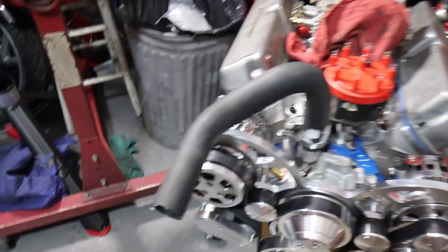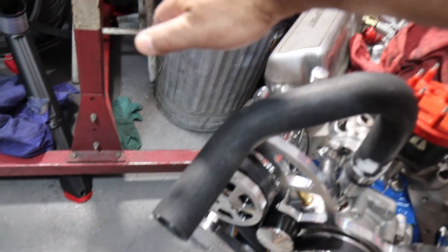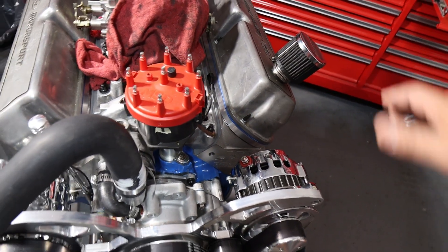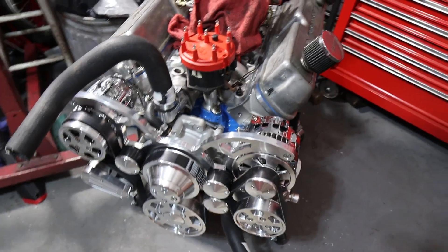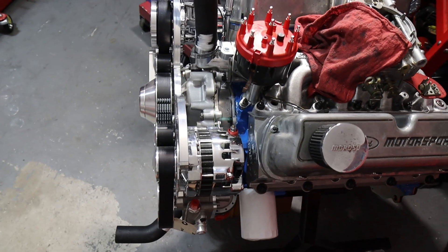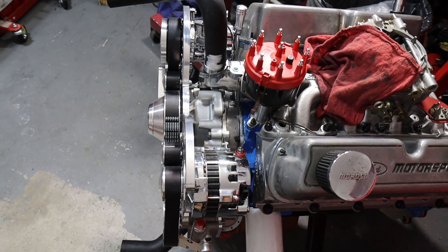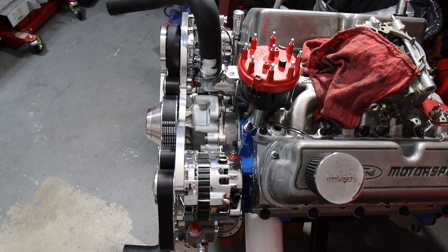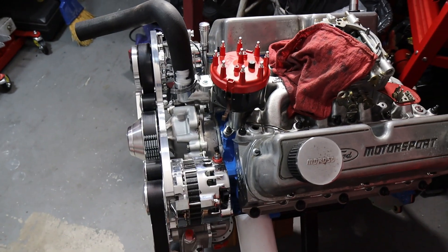Some of the Fox Body kits have the alternator way up in the air or the power steering pump up high on the side. This one has them nice and tight, and the entire kit sticking out from the front of the engine is also very tight and compact — it doesn't stick out very far at all.